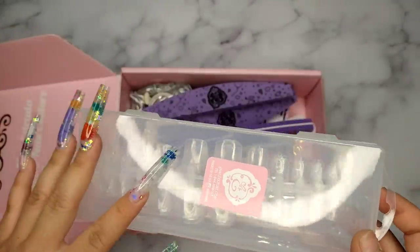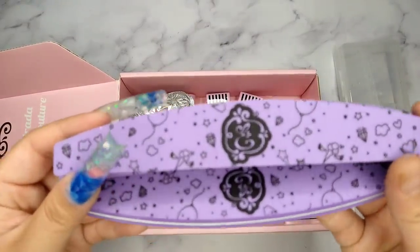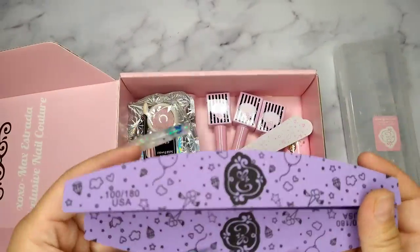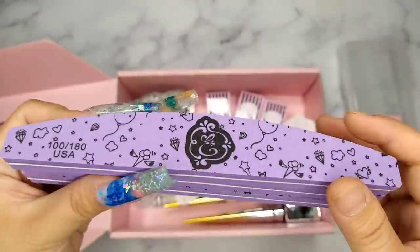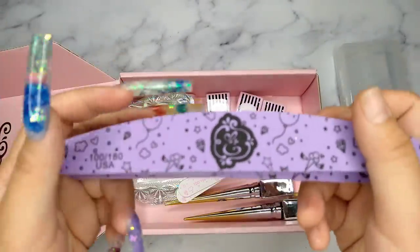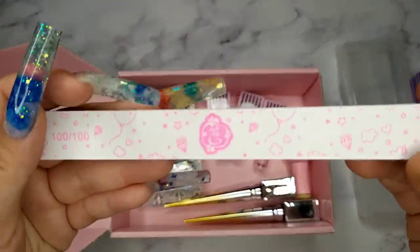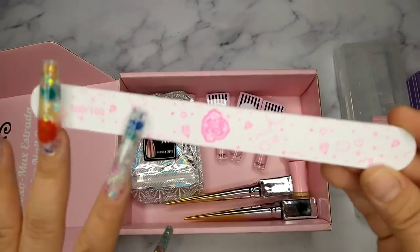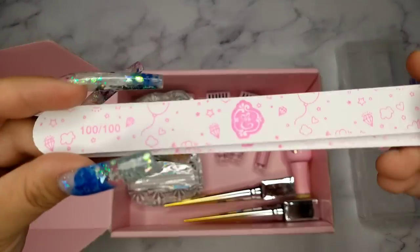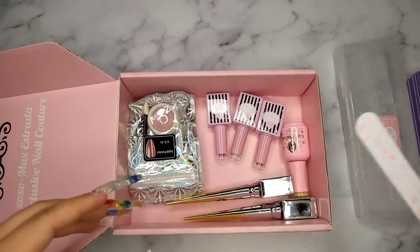The next item is their nail file — 100/180 grit. I love the design, it's really really cute. I got three of these. When you hold them and file your nail, it's really sturdy. If you just use it on yourself, it will last a long time. The next item is also a nail file, 100/100 grit. Same cute design, but this is a thin one. For some reason I really enjoy this thin one — it gives you a really nice shape.